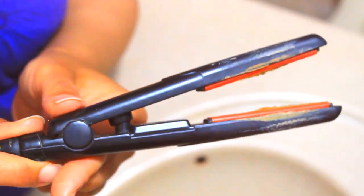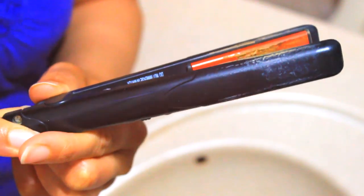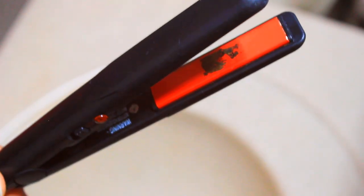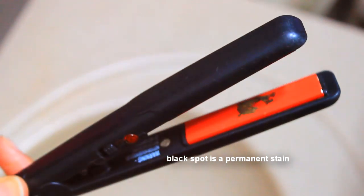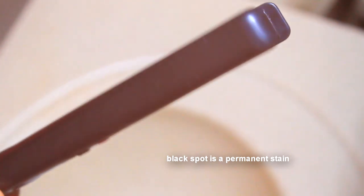Does your hot tool look like this? Caked, gunked up, disgusting residue from your hair products? So you want to change this to this? In this video I will show you how I clean my flat iron with a cheap and easy method to get it nice and clean and ready to style my hair. So keep watching for more!